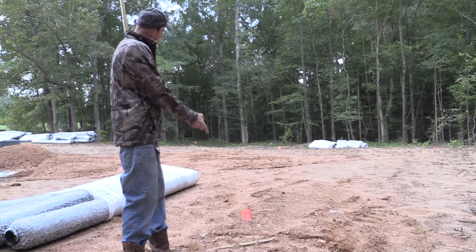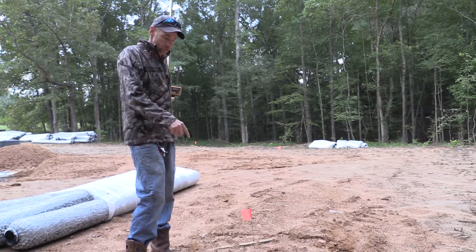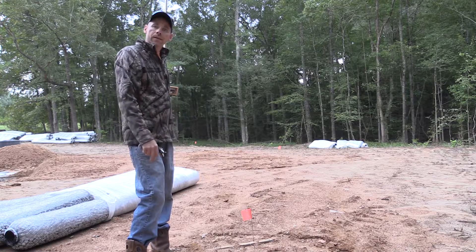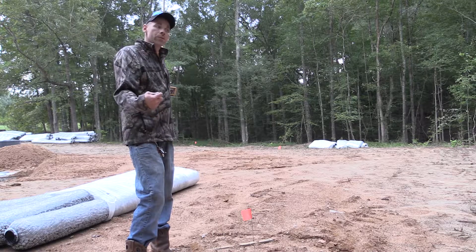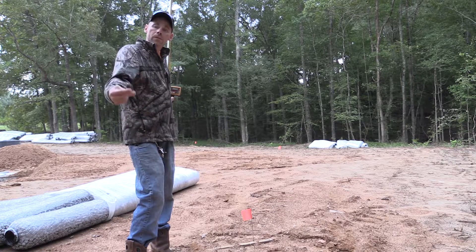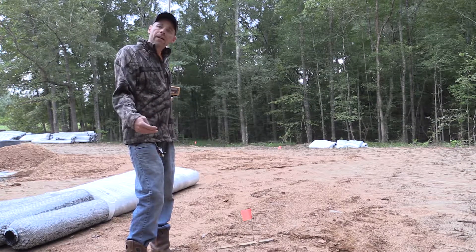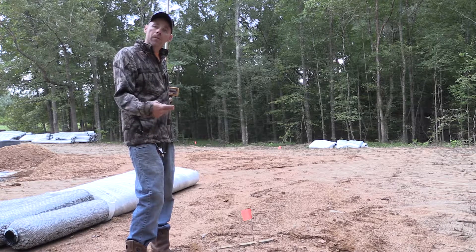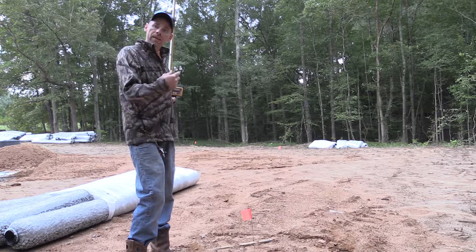Behind me you can see where we just put the flags in. We're going to get the first line dug, hook the first initial tie-in to the field line, and then I'll show you how to drop it down to a different line. This is what you call a shallow system. Before you actually start, you need a permit from your local county or state — it's different everywhere, but ours is done at the county level. You have to know what depth to dig at. This one is 12 to 20 inches, so the bottom of our trench can only be 20 inches deep.